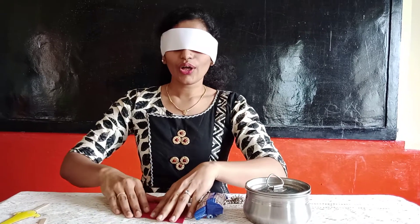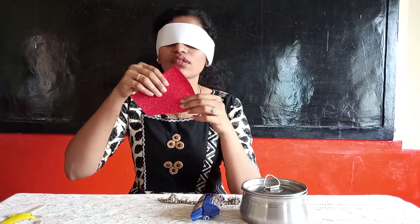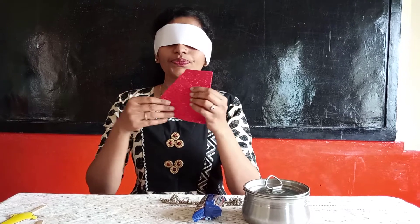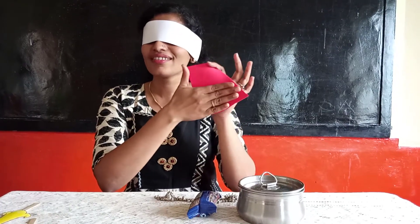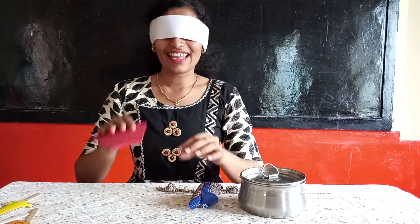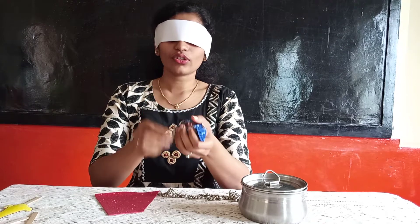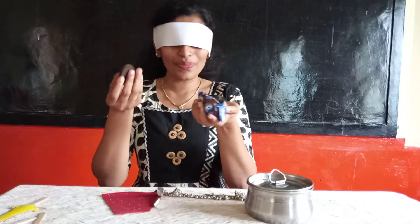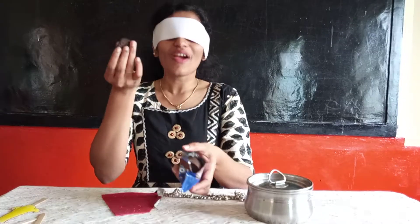Next. Yes, I got a piece of paper. We'll identify it. One side is rough and another side is smooth. Yes, it's a piece of paper. Next. Yes, I got something. Here I opened it — it's a biscuit packet. We can taste it. Mmm, it's a biscuit.